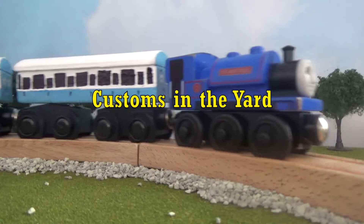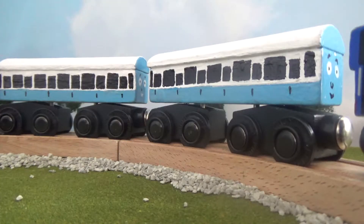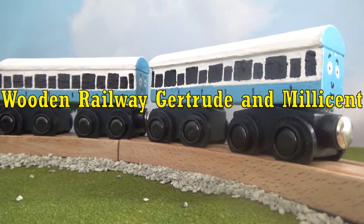Hello everyone, welcome back to another Customs in the Yard. Today, we'll be taking a break from the Standard Gauge Railway to look at the Narrow Gauge Railway. This is Wooden Railway Gertrude and Millicent.